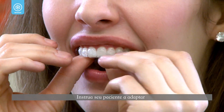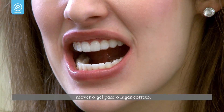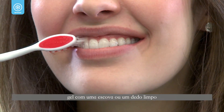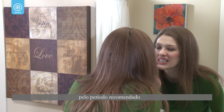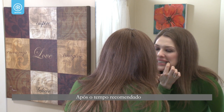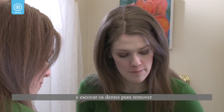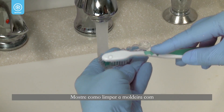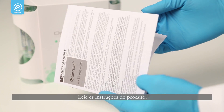This should use about one-half to one-third of a syringe. Instruct your patient to place the tray over the teeth and gently press the tray to move the gel into place. Ask them to gently wipe off excess gel with a toothbrush or a clean, moist finger. The patient should leave the tray in for the period of time recommended by their dentist. After the recommended time, have them remove the tray and brush their teeth to remove all gel. Show them how to clean the tray with a soft brush and cool tap water.